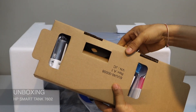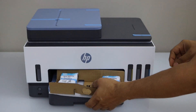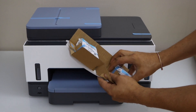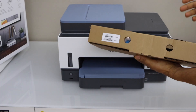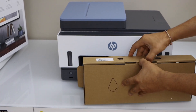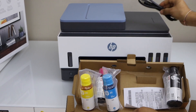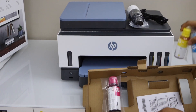It comes with ink that lasts up to one year. Take the print heads — there are two print heads that come with this printer. Now remove the protective tape. Take the ink bottles out of the box. The power cable is here, and we have a set of four ink bottles.